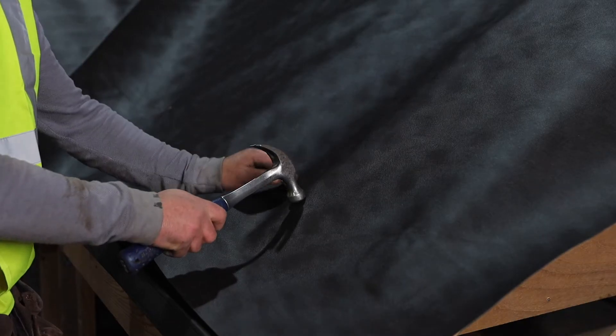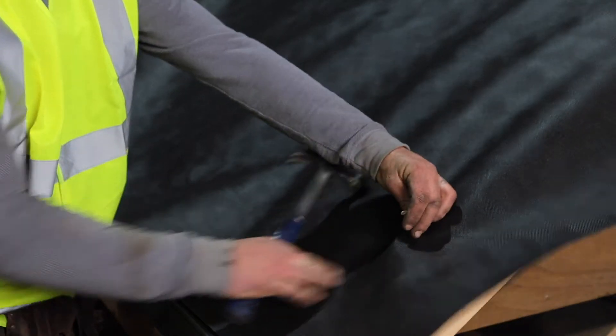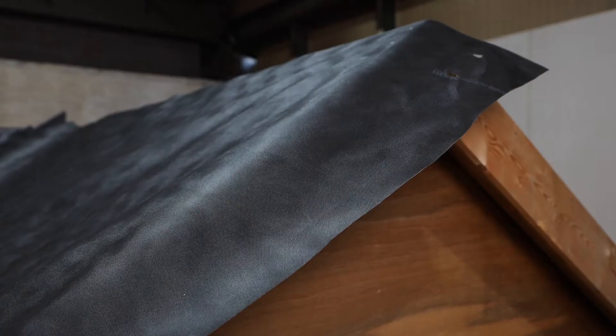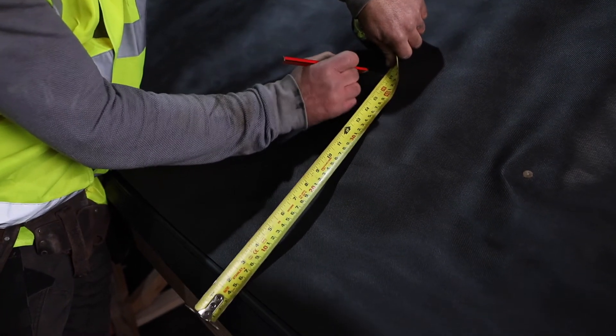Roofing membrane should be fixed onto the rafters with non-corrosive membrane tacks. When laying subsequent rows of membrane, ensure you are maintaining the correct minimum overlap of 150 millimeters. This is usually highlighted by a marked line along the edge of the roll of membrane.